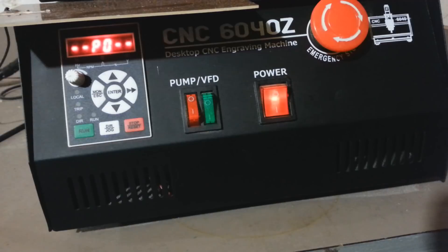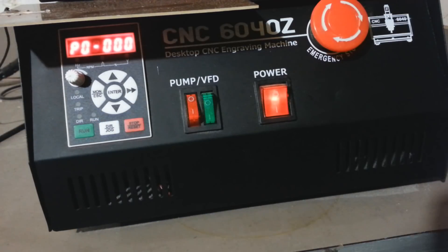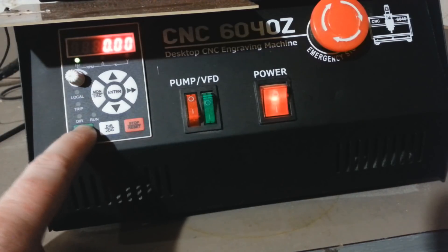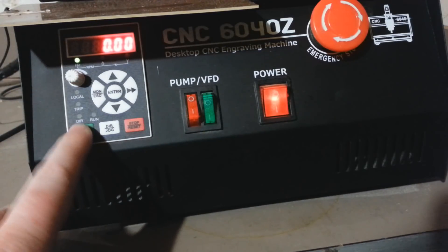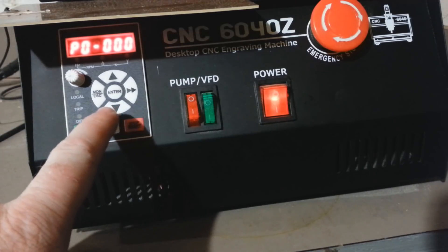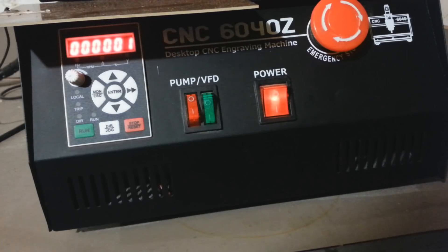First, press the enter button to bring us into the menu. All the commands we're changing are in the P0 menu — hit enter again to get into P0. The first thing is enabling the run button. Currently I have it disabled because I'm controlling the spindle from Mach 3, so we need to go into P0-0000. You can see I have it set to 1, which disables the button and tells the VFD to control it externally.